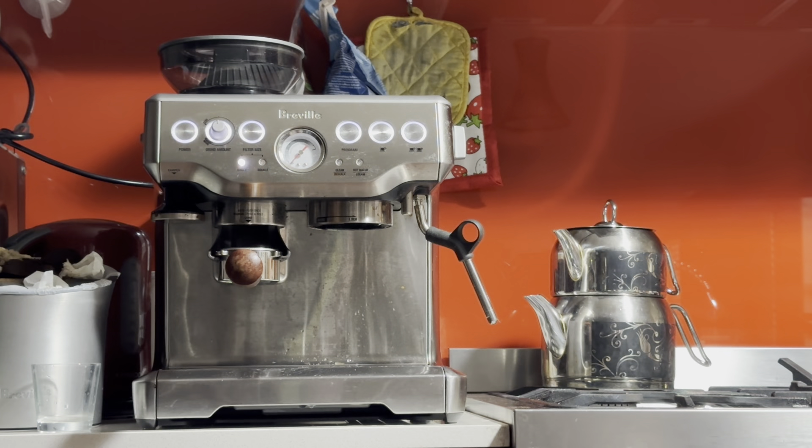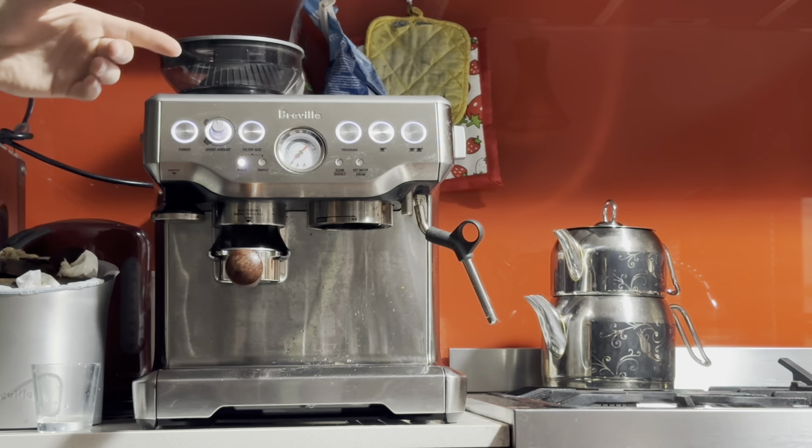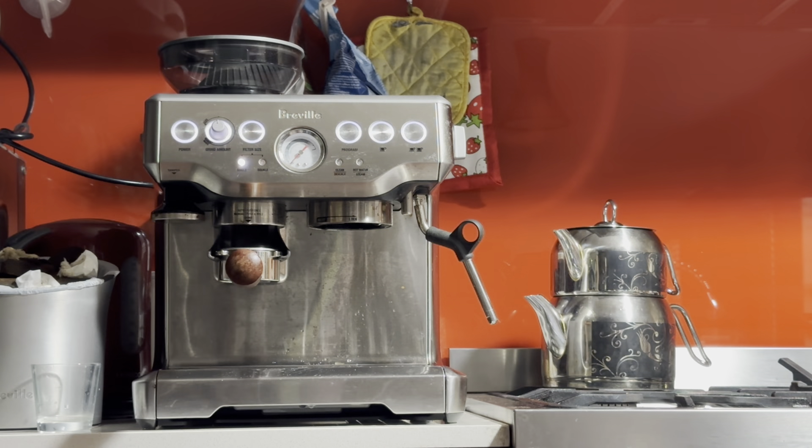Hey there Wallace, here's your machine. I've just finished doing the service. I'm doing the cleaning cycle, descale cycle, cleaning the grinder, and resetting the grinder as well. Checking for water leaks and steam leaks — obviously opening up the machine and checking for those. Everything looks spotless, everything looks perfect. I did reset the buttons as well and now I'll be setting up your machine.